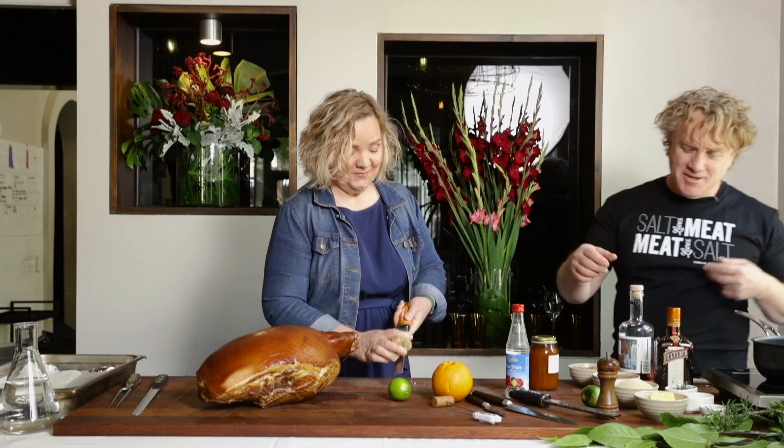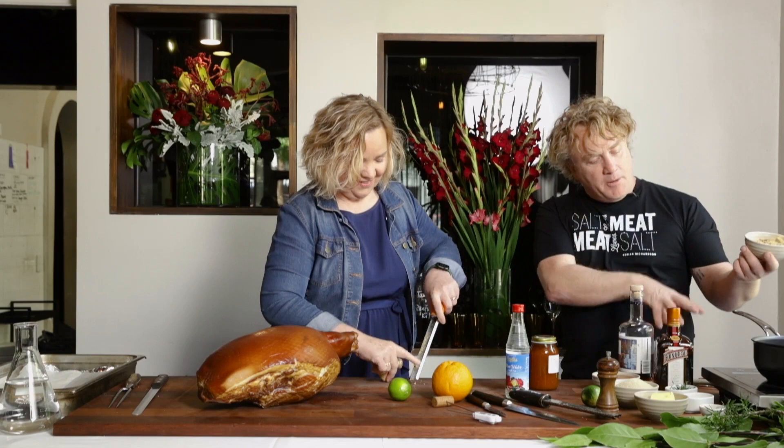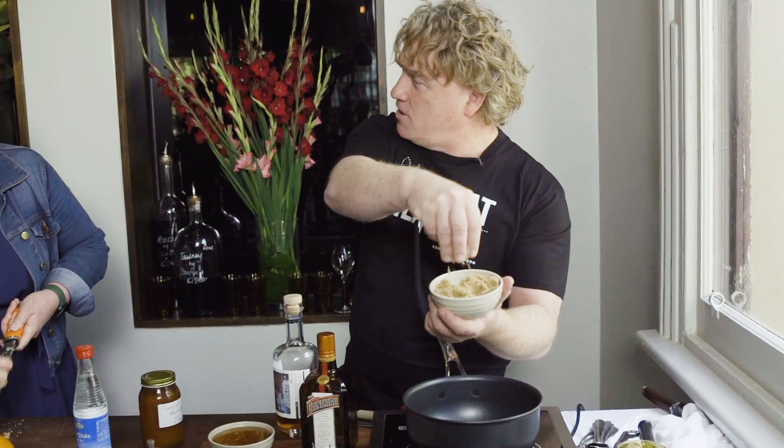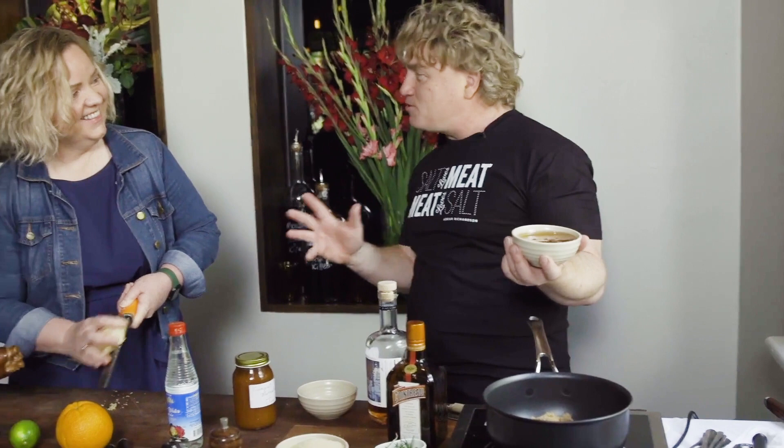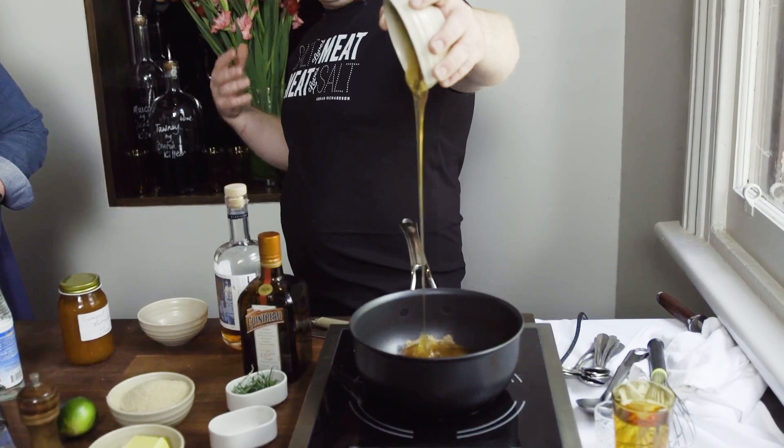I've got my pan on nice and gentle. I've got some brown sugar — this is wholemeal sugar, so it's healthy! Make sure you put in about a cup of that. And in goes some honey — one of my favourite sweeteners of all time, another healthy sugar — about a cup of that as well.